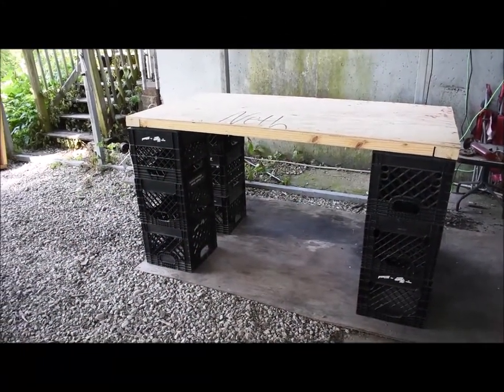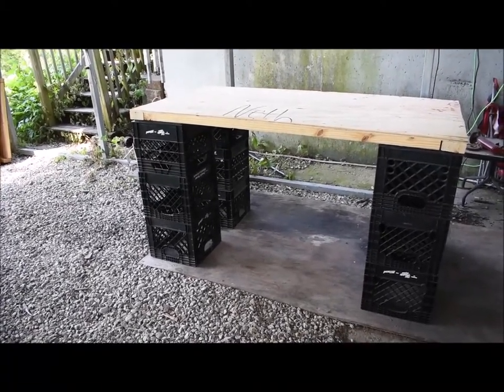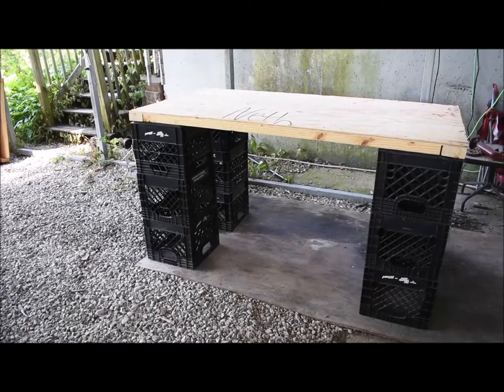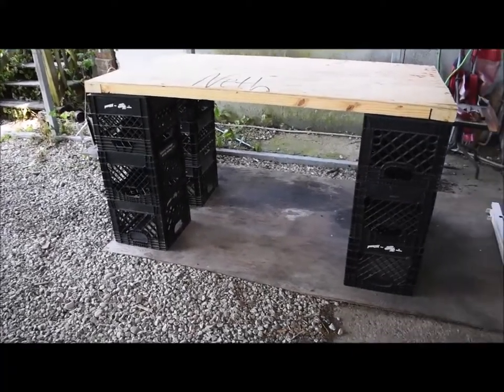Me and my buddy Wyatt just got done making an outdoor cutting table — or serving table — for when food gets done. We do a lot of sitting outside in the summer months. Nice out here, good view, private.